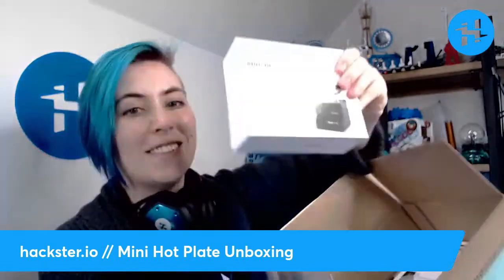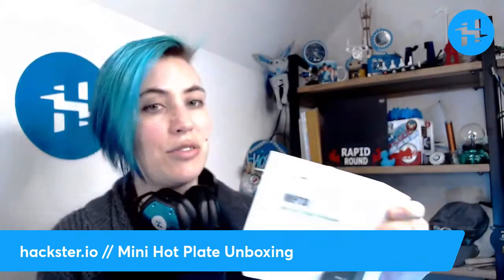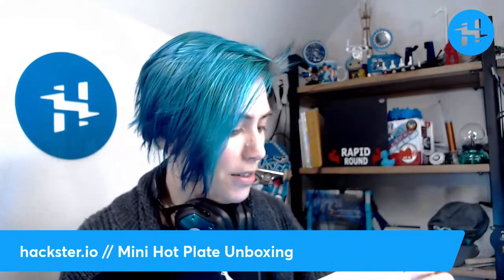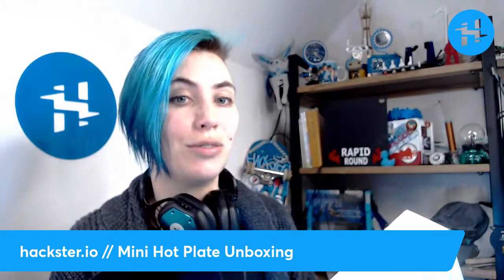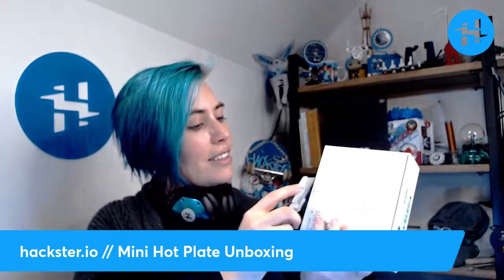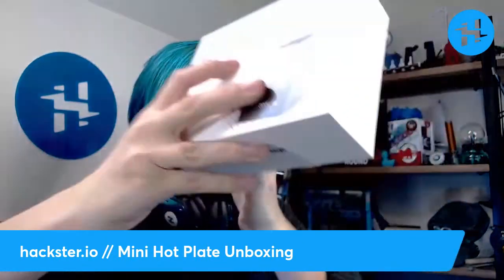It's a whole bunch of stuff from Adafruit. This — this is a dream, presumably, we'll find out — for people who are doing PCB design. It is a mini hot plate. But it's Friday, so let's get this open. This is a USB-C powered device.